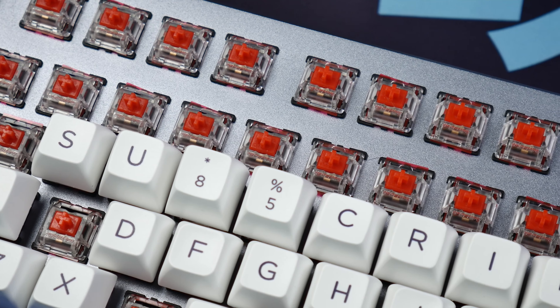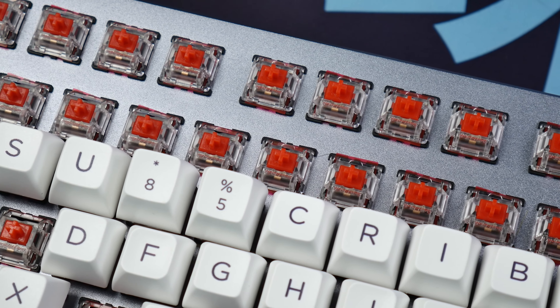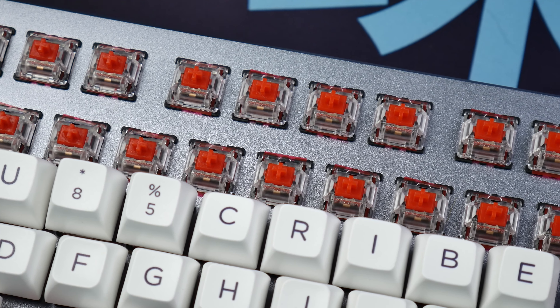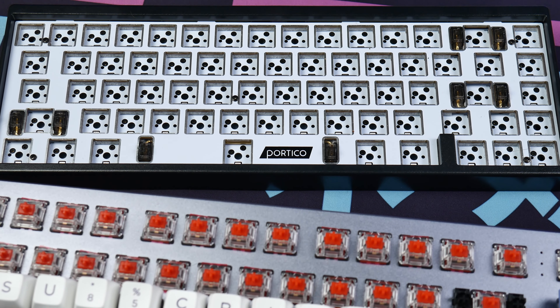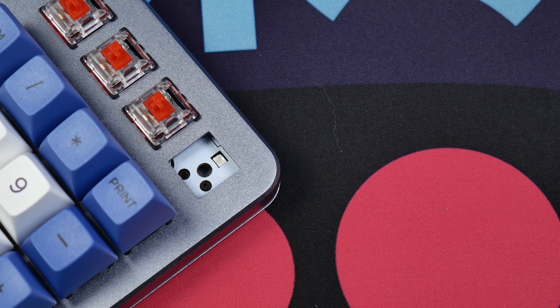The integrated plate design may seem like a bit of a cheap move, and compared to other boards at a similar price point you might be tempted to think it's a bad move. But with the board being as solidly built as it is, the only downside is that bottom out is going to be firm rather than cushioned like a gasket mount or other suspension-based mounting system. In use, the board actually feels and sounds really nice, and a simpler integrated plate design makes it more accessible for newcomers wanting to do some custom things with it later on.